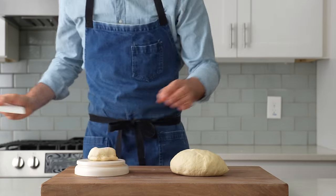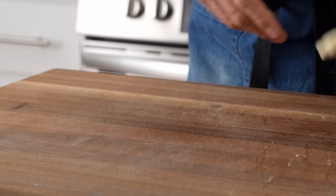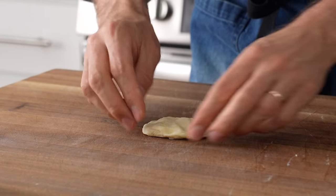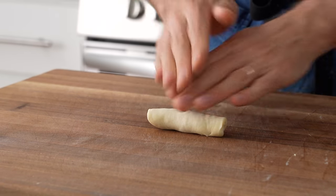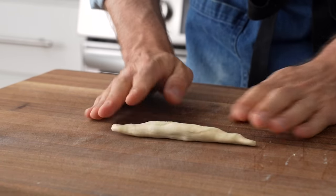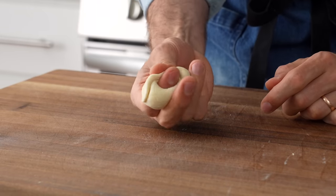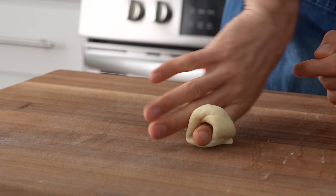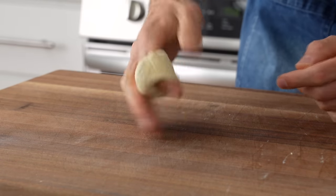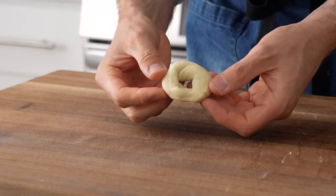I'll divide this dough into 24 little chunks that are roughly 30 grams a piece. To shape into a mini bagel, I'll degas the dough, then roll it over itself two or three times to get it into a tube-like cigar shape. From there, a quick roll to make it a touch longer, then I'll grab it and wrap the whole thing around my pointer finger. I'll really squeeze it to make sure it's attached. Finally, I'll put the ring on the work surface and roll it back and forth to make sure the seam is fully sealed — without this, the bagels would uncoil in the boiling water.